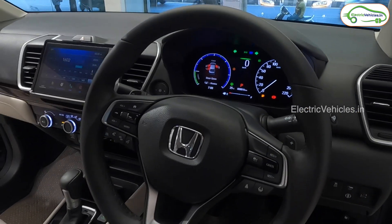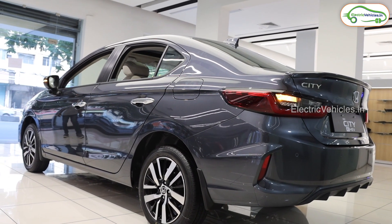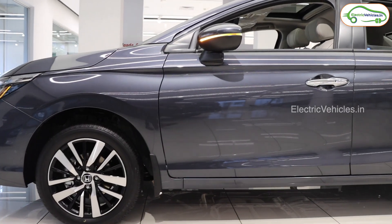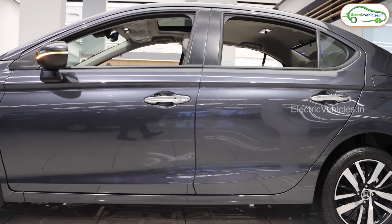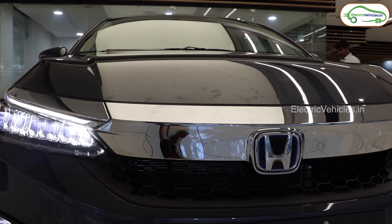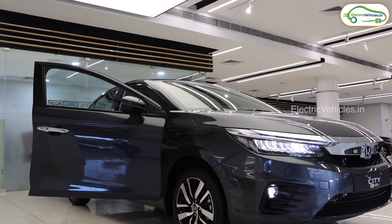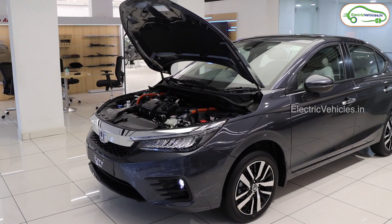This car also works with Alexa — it is India's first connected car with Alexa remote capability. There are more connected features like find my car, tyre deflation alert, remote AC operation, live car location, and a car dashboard. All these features can be accessed using your phone as well.